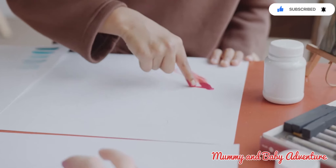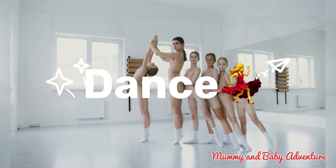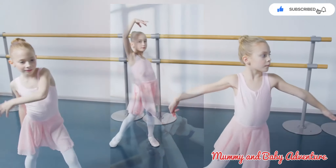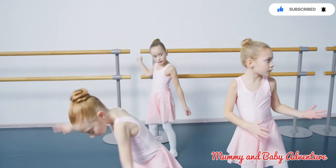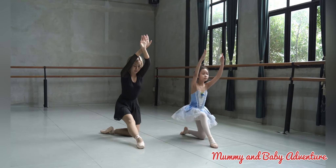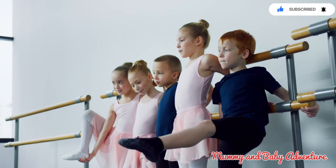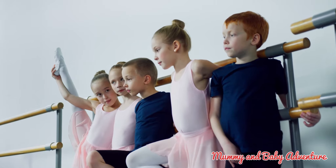The next activity is dance. Enrolling your child in a dance class not only helps them to develop coordination, rhythm and body awareness, but also boosts their self-expression and confidence. Let's groove to the rhythm. Whether it's ballet, hip hop or any other dance style, encourage your child to move their body to the beat. Let them express themselves through dance, learn new movements and gain confidence in their physical abilities.